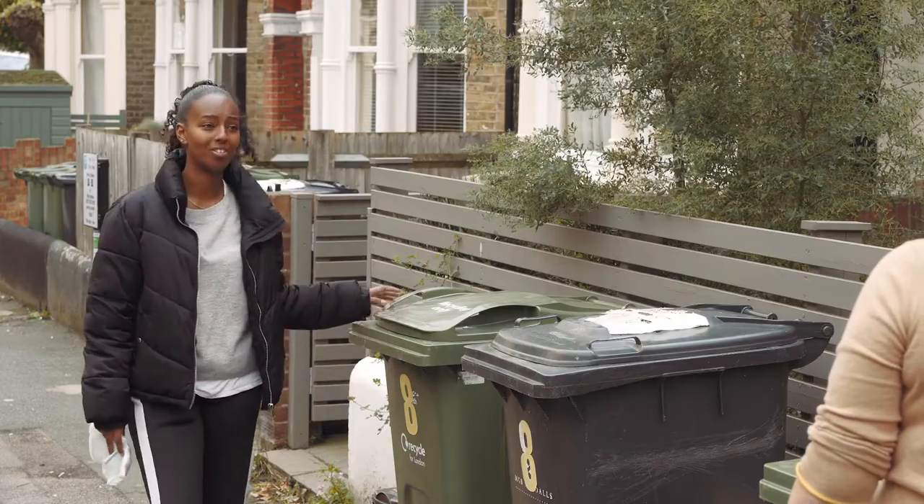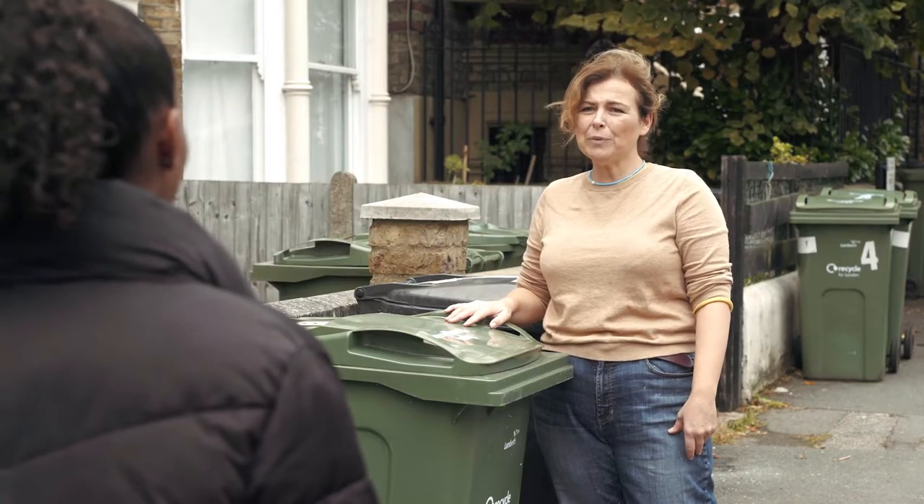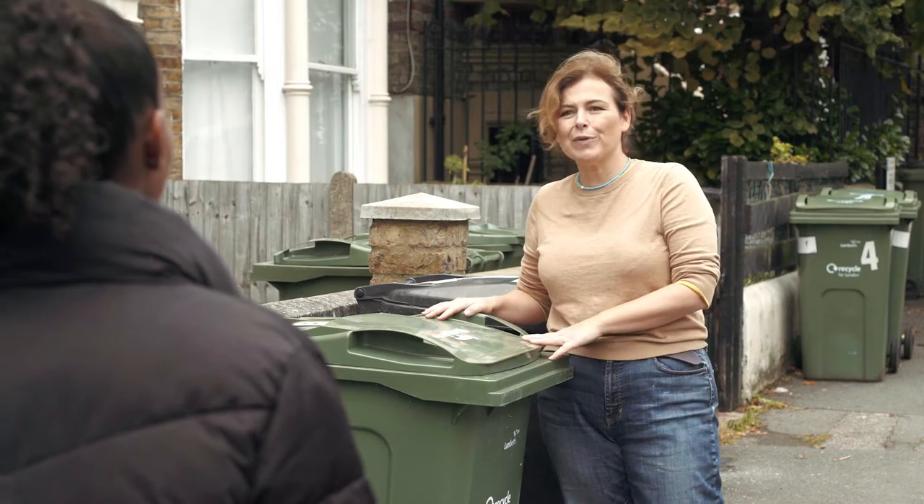Where I lived before it was a blue box. A blue box, really? Well, everywhere is different. Here it's a green bin.